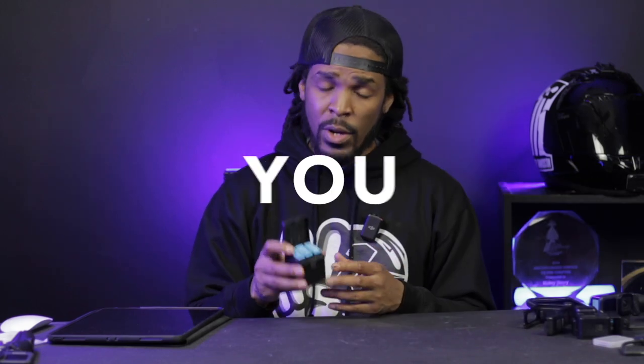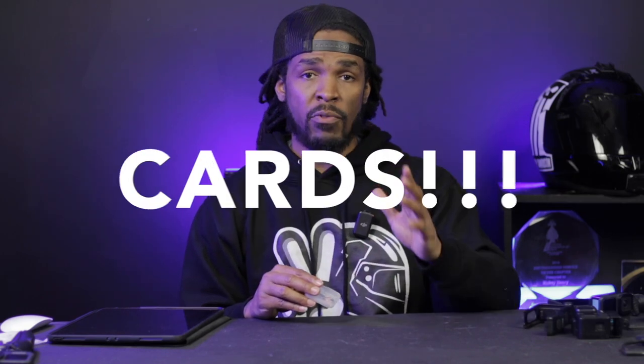Some accessories you will need when motovlogging: you're definitely going to need extra batteries — try to get something that has a charging case. You'll need SD cards; the typical size I get is 256 gigabytes, which gives me a lot of space. Make sure you get an SD card from a reputable company, and also get SD cards rated V30 or higher.